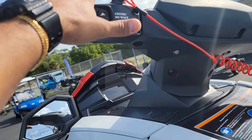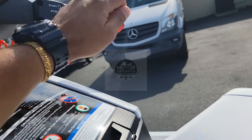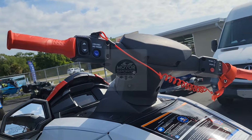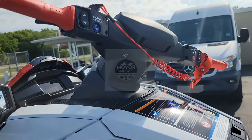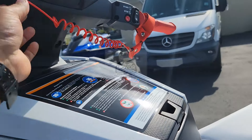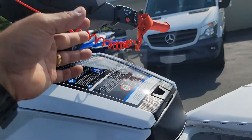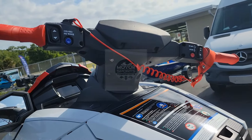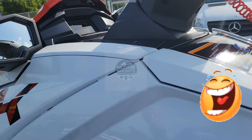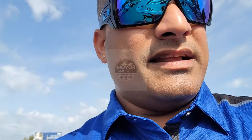Safety advice: always have your lanyard on. Some of you might get tipsy out there, so make sure if you fall off, the ski doesn't keep going. Lanyard on the arm — if you can get a bigger lanyard, put it on your neck. Just being funny. Anyways, that's pretty much it — there is your 2022 VX Limited HO.